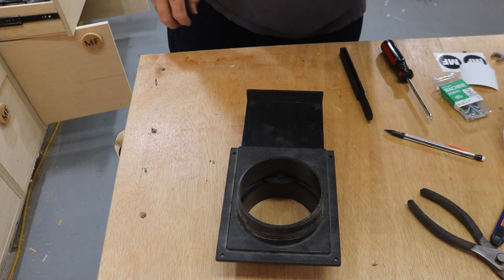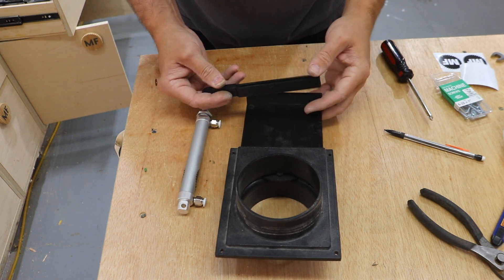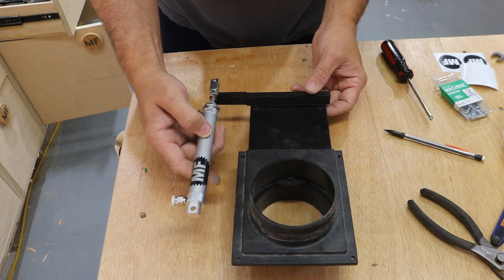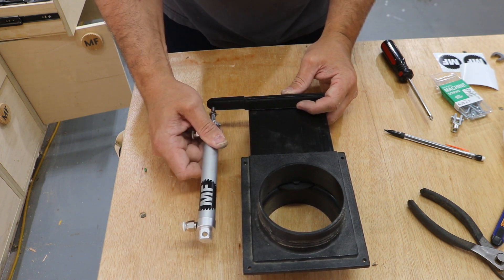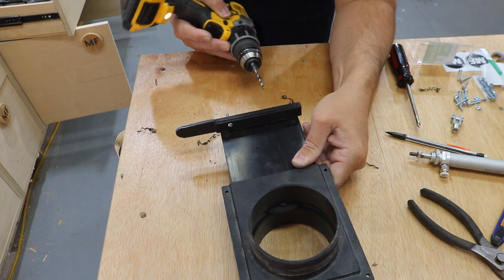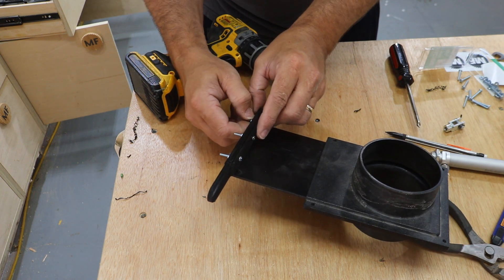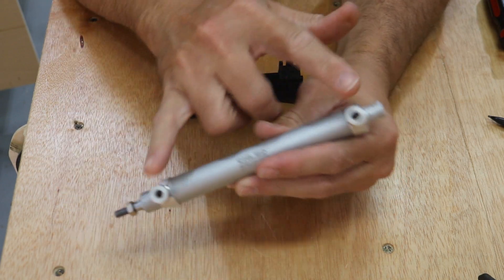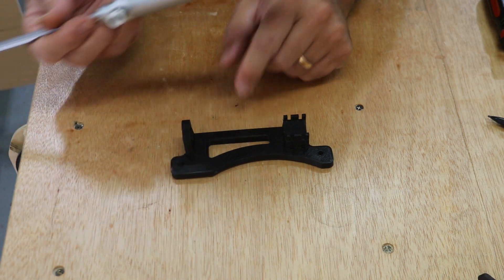So this is the blast gate I'm going to use for my pneumatic cylinder. I 3D printed a part that slaps right onto here. I need to drill a hole here for this once I figure out where I'm going to put this actuator, and then I need to drill a few holes here to hold it to the blast gate.